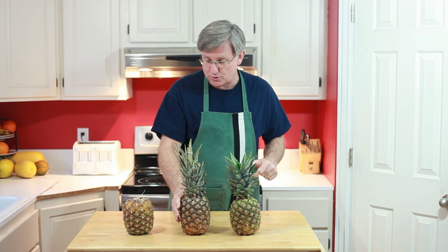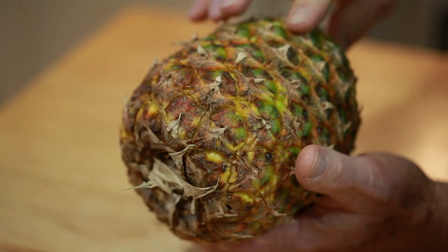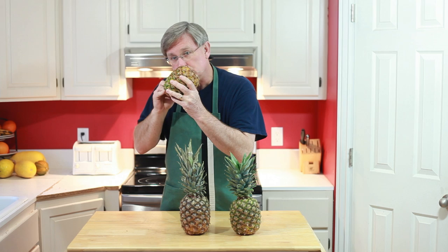Pineapple number three, which is our top-removed, upside-down pineapple — this one is also having nice gold color. It's still got quite a bit of green on it, but nice gold color moving up the fruit. The difference here is this one is now smelling like a pineapple, so very interesting there.